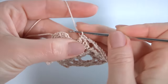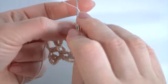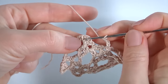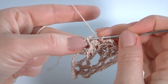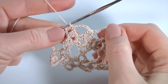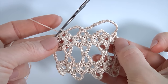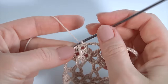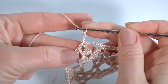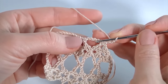Then single crochet one more time. Then chain of five for the chain space. Insert the hook into the next chain space, make single crochet. There is a big one and a small one. Then chain of three to bring up the yarn, turn the work, and work into the chain space.